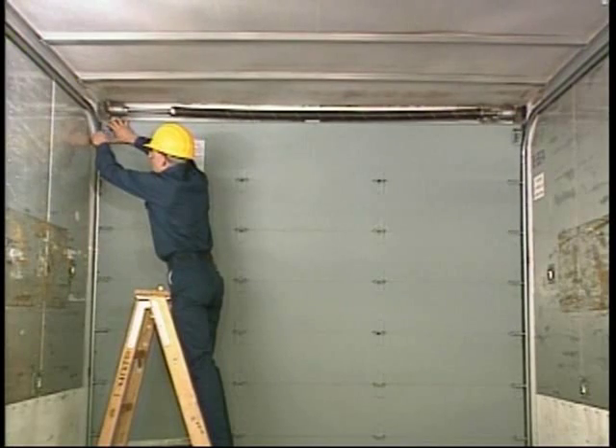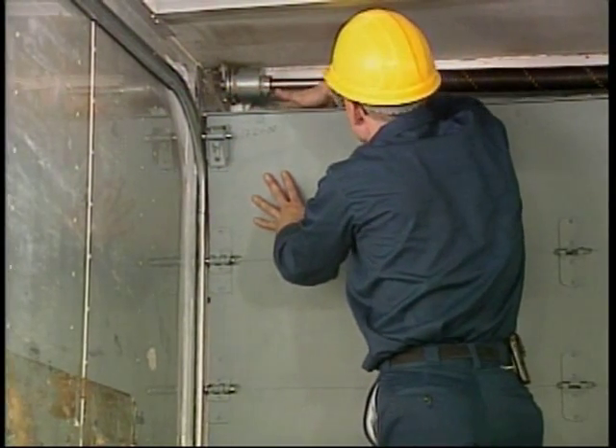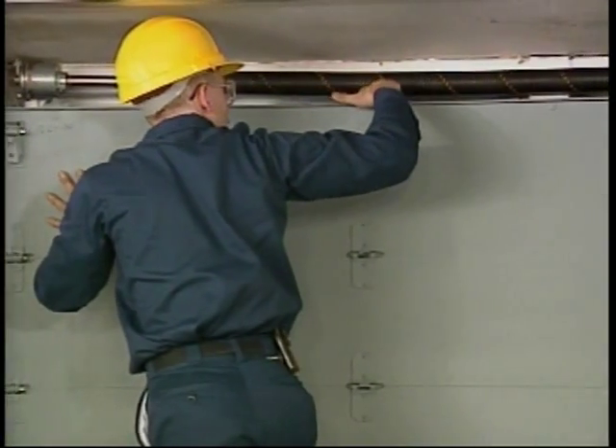When properly adjusted, the top seal will contact the header across the entire width of the header. The top seal may be notched for cables at this time, if desired.